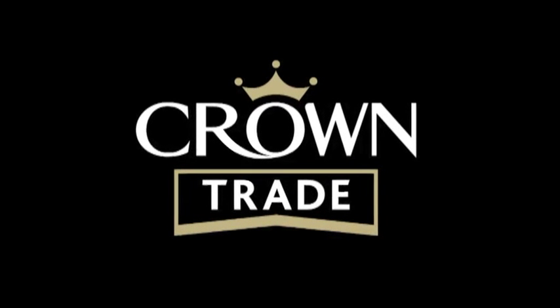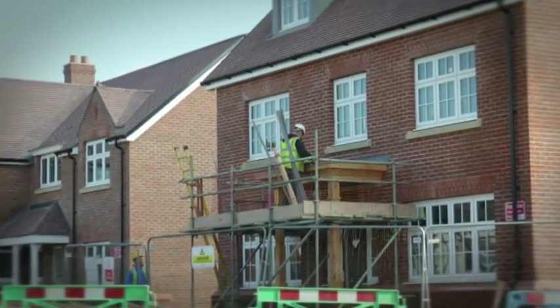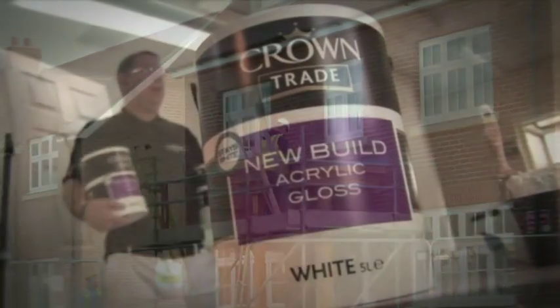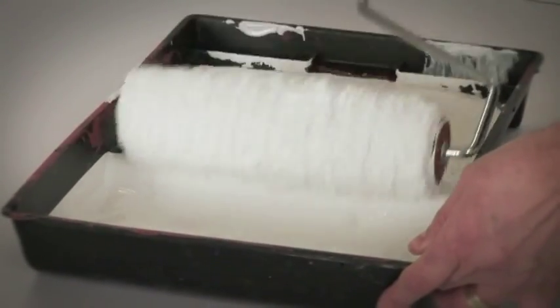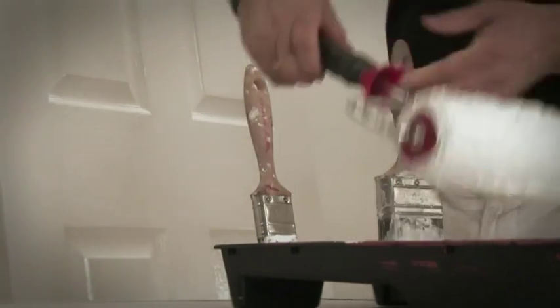This video has been produced by Crown Trade to help house builders and their contractors get the best out of Crown Trade's new range of acrylic paints for trim areas: New Build Acrylic Gloss and Acrylic Satin Finish. Solvent-based gloss paints have always yellowed as part of their drying and curing process, but following changes to VOC legislation implemented at the start of 2010, some house builders have noticed that this yellowing process seems to be happening more quickly than in the past.